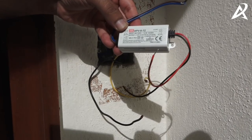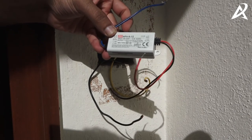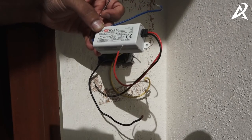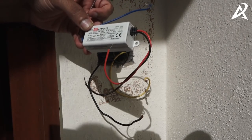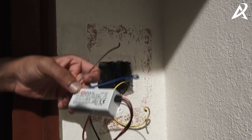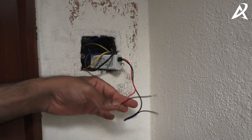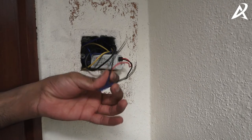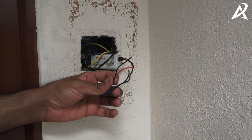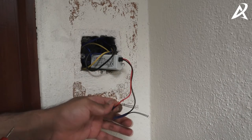This is the power supply that we will be connecting to supply power to the video doorbell. The input side is blue and brown, and the output side is red and black. The brown input should be connected to phase and blue should be connected to neutral. On the output side the polarity does not matter. Connect brown to phase — the yellow wire on our side — and blue to neutral, which is the black wire on our side. Now turn on the AC mains using your MCB. Next, check that at the output of the power supply you are getting 12 volts.